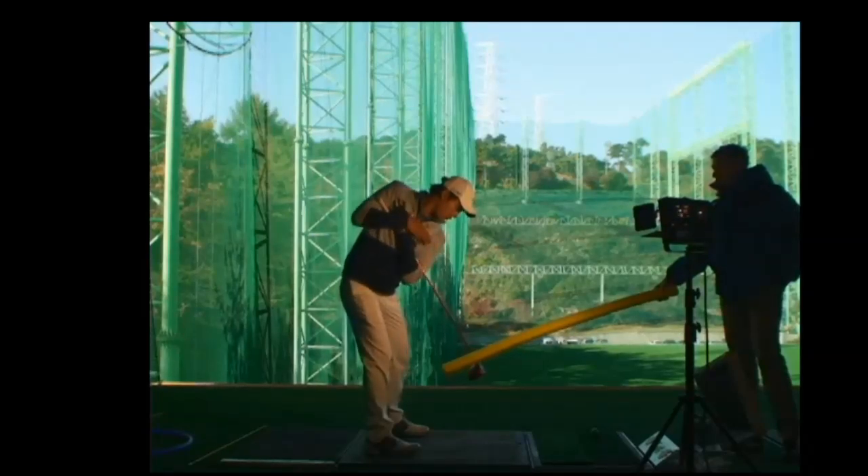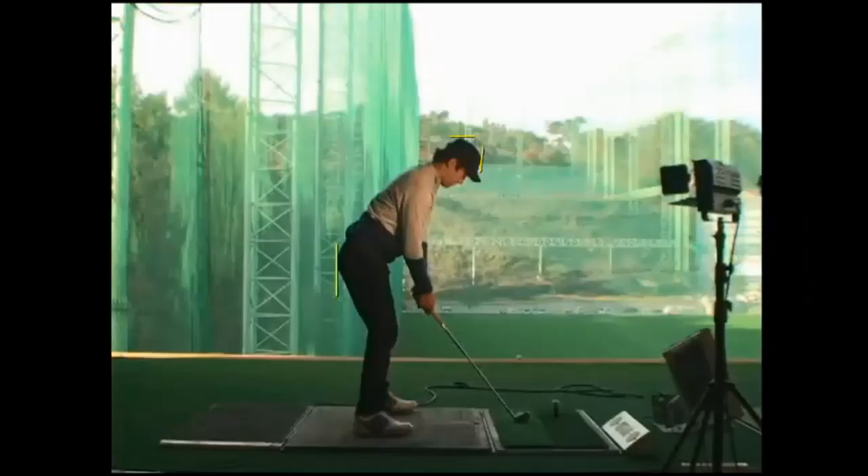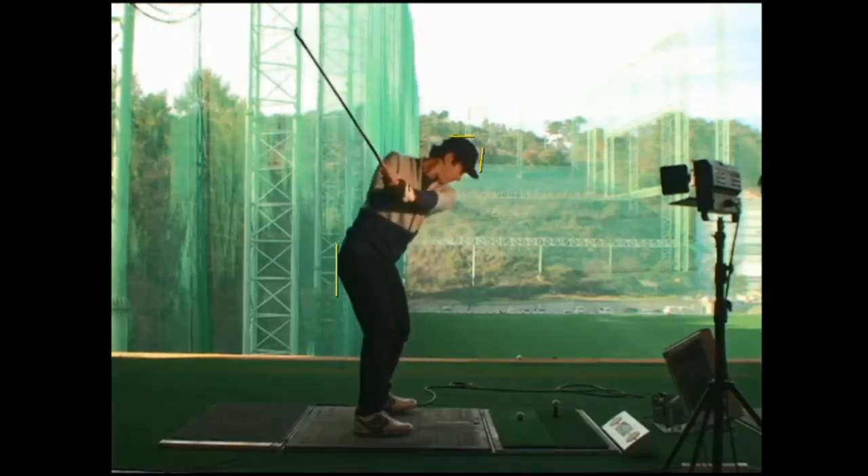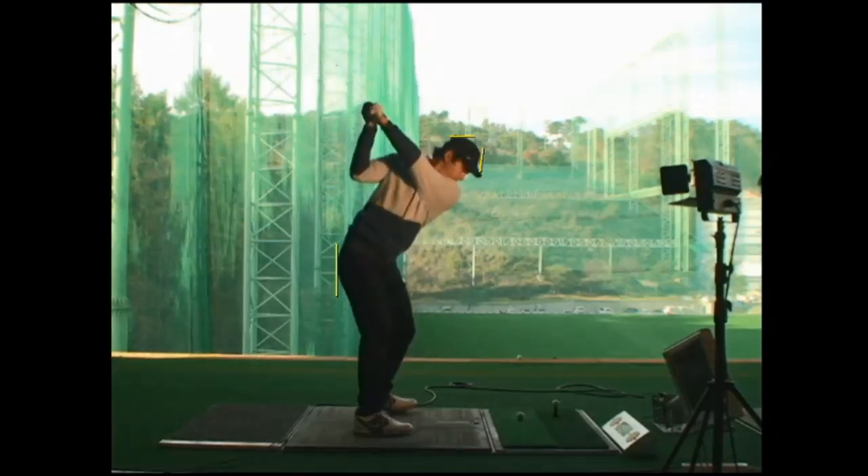So it's a simple exercise to learn how to feel rotating in your postural angles. This player took to this quite quickly. You can see almost instantly he's able to swing, rotating in his angles — it helps him with his downswing sequence, helps to get the club in a better position, and there's an improvement in his shoulder plane.